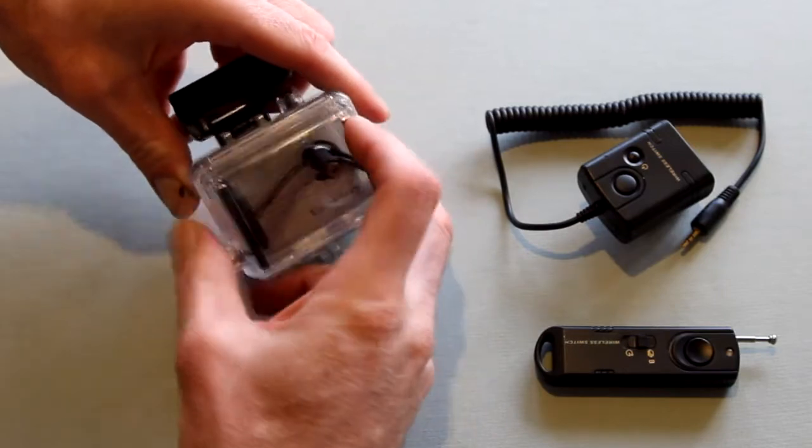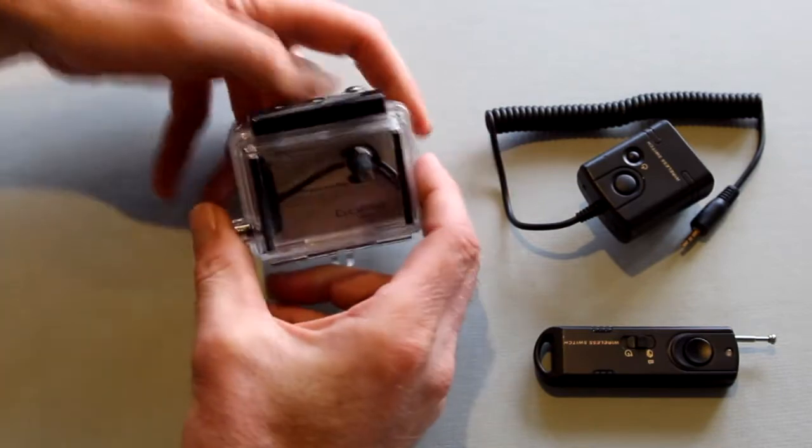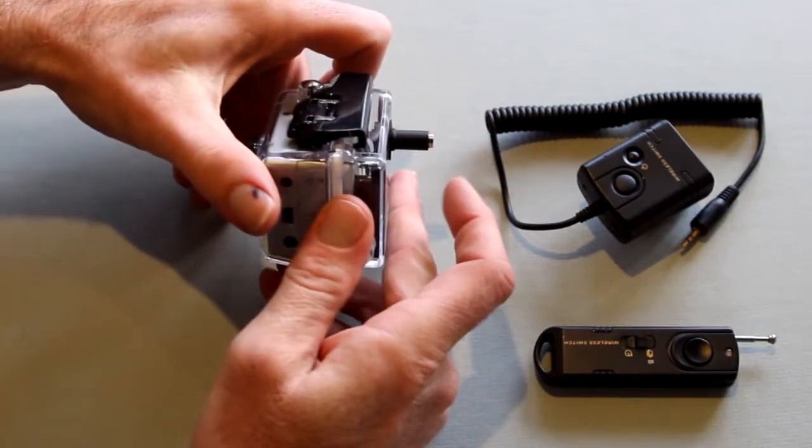The neat thing about this remote besides its size is that it also has a trigger on the receiver, which allows you to use it as a wired or wireless device.